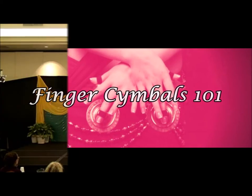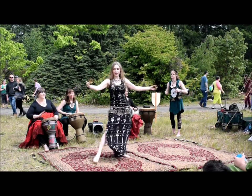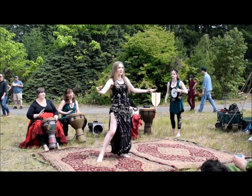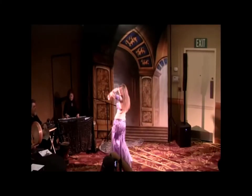Finger symbols are for everyone. There is nothing more intimidating for a new dancer than learning finger symbols for the first time. Many lessons and workshops can leave you feeling so frustrated that you abandon the idea of playing them entirely. Sound familiar? Well, I am here to help.